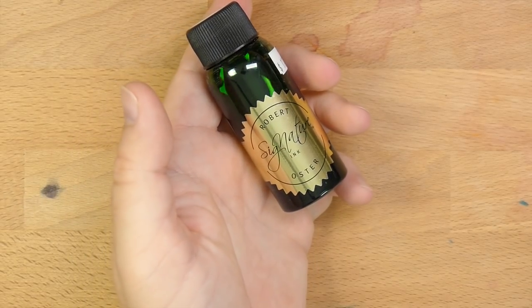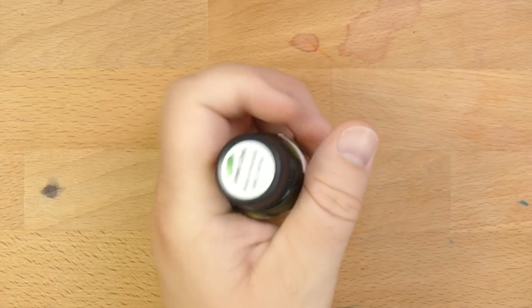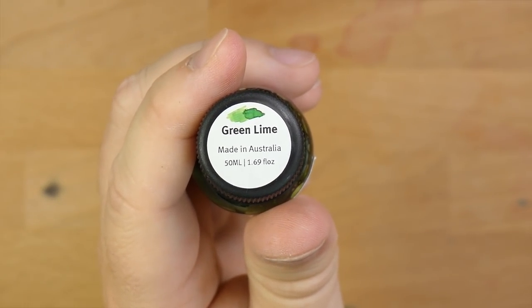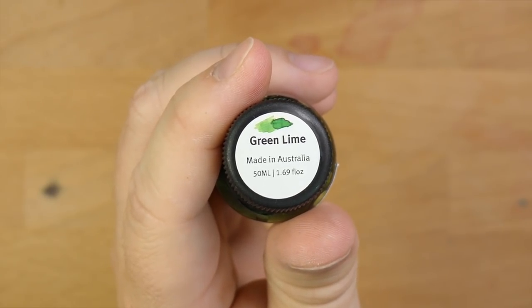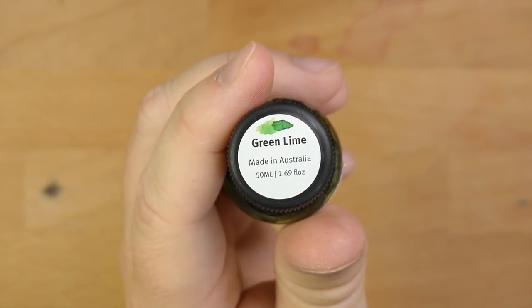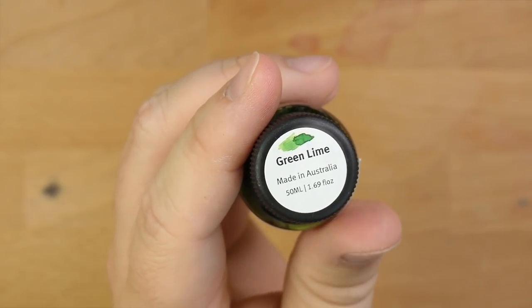Hello folks, welcome to InkDependence.com. I'm Mike and this is a Robert Oster ink. It looks green in the picture, and it is — this is Robert Oster's Green Lime. Green Lime is made in Australia by Robert Oster. If you're not familiar with Robert Oster colors, get yourself some, because they are darn cool. He makes a zillion different colors of ink.